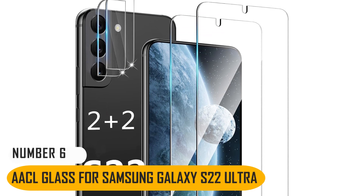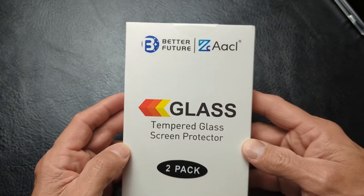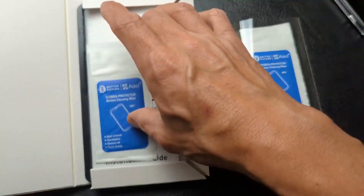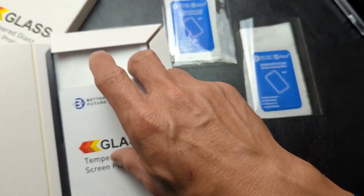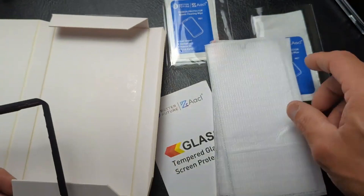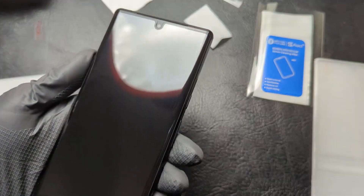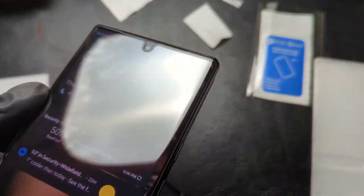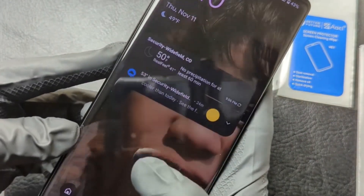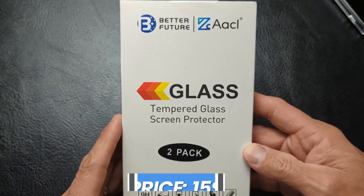Number 6: AACL Glass for Samsung Galaxy S22 Ultra. The AACL tempered glass screen protector is an excellent example of a glass model that doesn't cost a fortune. Aside from its high strength and hardness, it includes an alignment frame for perfect placement and a non-slip mat to ensure nothing moves around during the process. At only 0.26mm, it's as thin as tempered glass screen protectors get before they become too brittle. The main issue is the lack of a teardrop cutout over the selfie camera, which can reduce the quality of the front-facing camera. Another minor issue is a visible circle over the fingerprint sensor, which uses a hybrid material to try to make it more compatible. The price of this protector is $15.